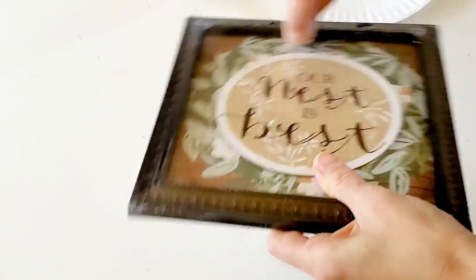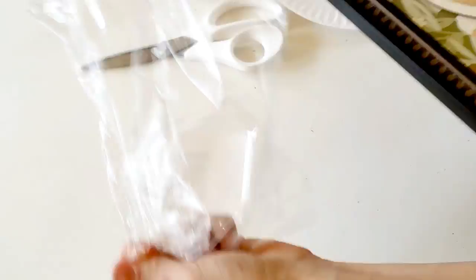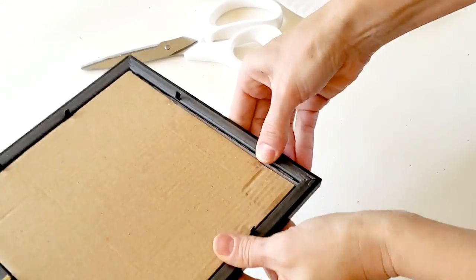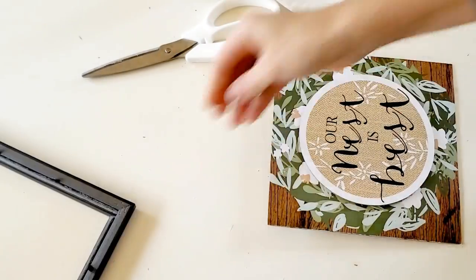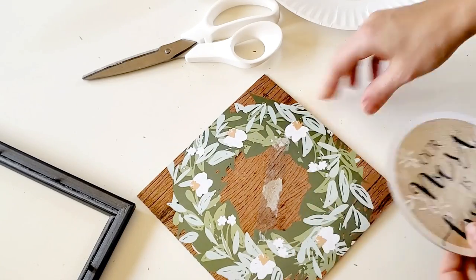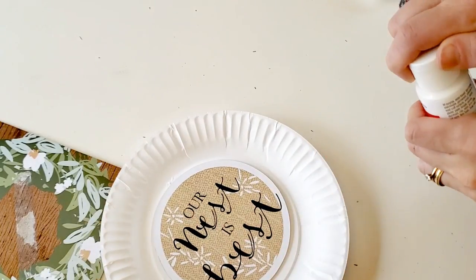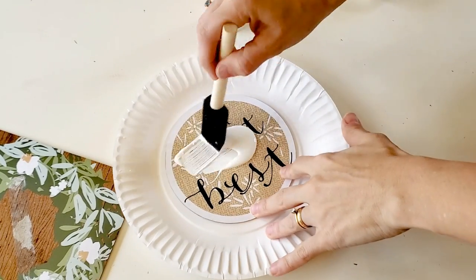For my final DIY, I'm going to be making a spring picture. I picked up this 'Our Nest is Best' sign from the Dollar Tree — it's in their picture section — and I'm just going to remove the backing and the actual picture from inside. I noticed you really can't take the glass out, so painting the frame I had to be a little bit careful. I'm going to rip off the 'Our Nest is Best' part and paint it using regular white craft paint, or chalk paint would work well. I did give it about three coats of paint because I really wanted to cover up the writing on this board.